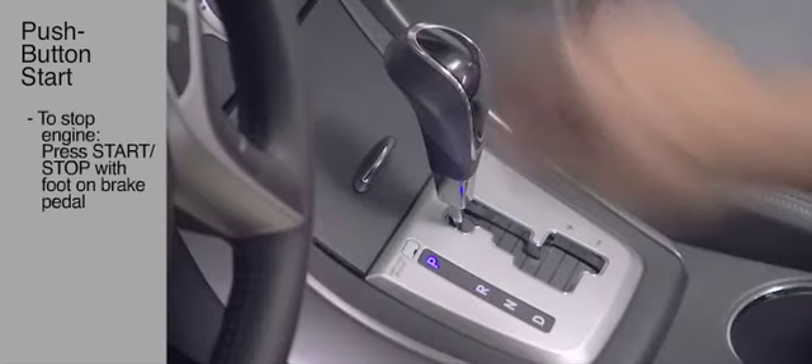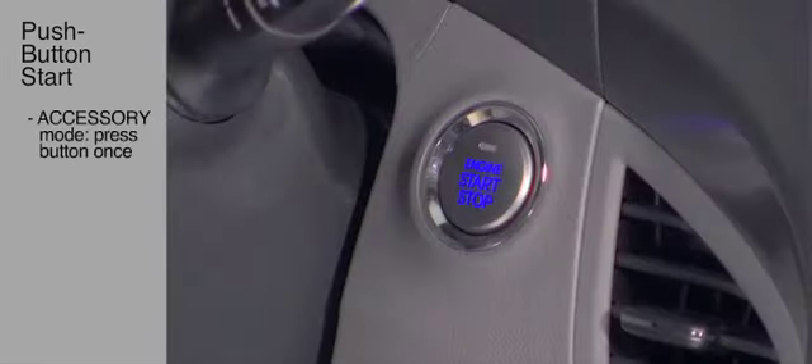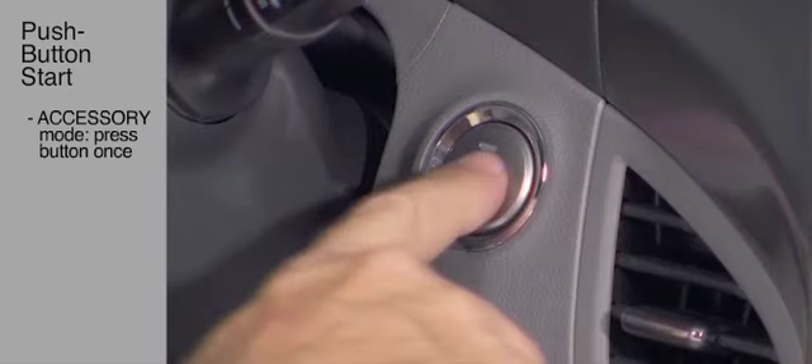To activate the accessory mode without starting the engine, do not press the brake pedal and press the Start-Stop button once. Press the button a second time for the On mode, and press the button again to turn it off.